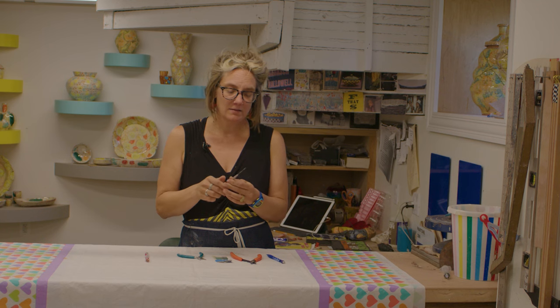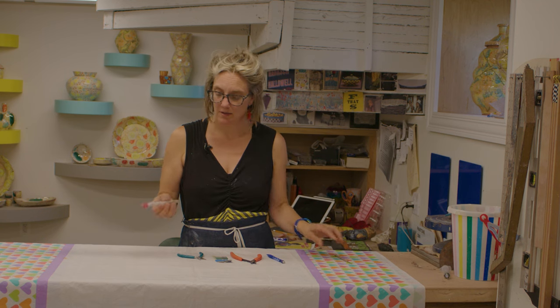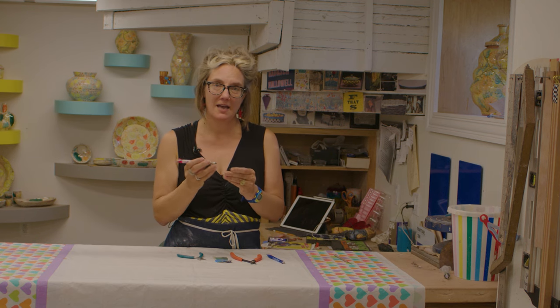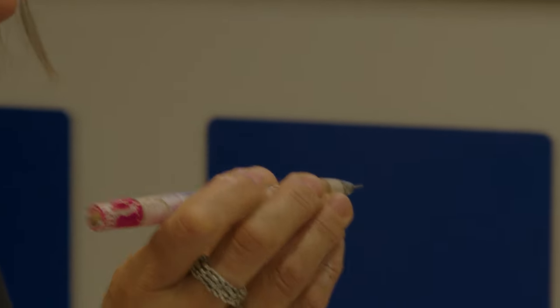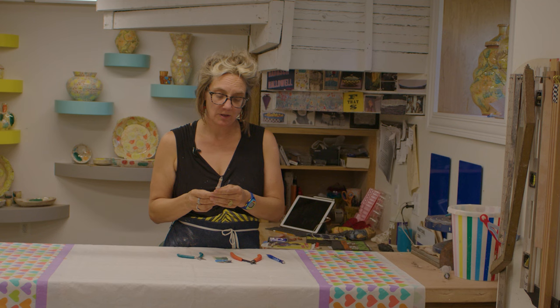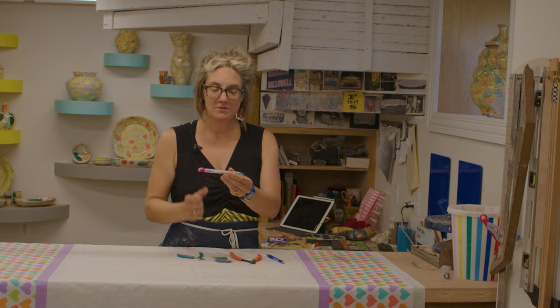That got me to thinking about using a mechanical pencil. Basically what I've done is I have retrofitted a mechanical pencil with a sewing needle. So I'm going to make one for you really quickly. This is the one that I've used for many years.